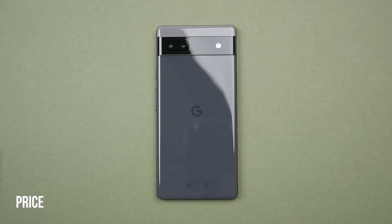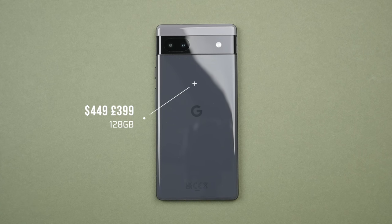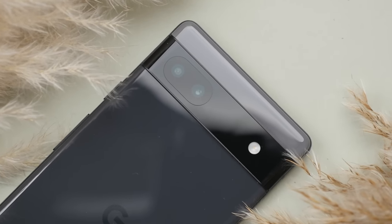In terms of price, the Pixel 6a comes in at $449, placing it firmly as a mid-range phone. In terms of colors, we get three options, including this really nice charcoal that I have here, which features a two-tone gray design — lighter elements on the top and a darker gray going along the bottom. I think it looks quite good, but I would have loved to see a pure black model too.